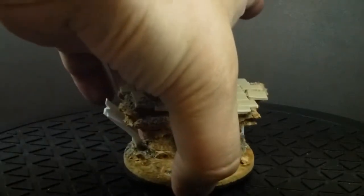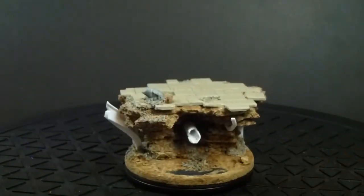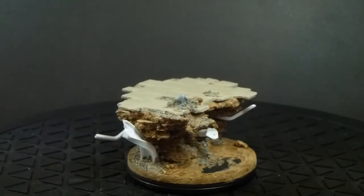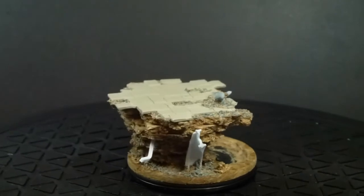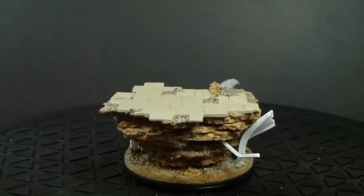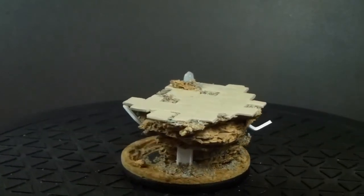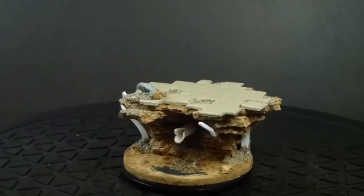Well, that would be this. This is the base for a Deathwing Terminator that I'm going to do for the Help the Heroes charity paint auction. So I've been working on this.